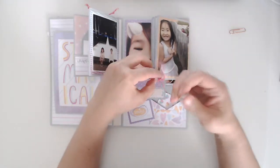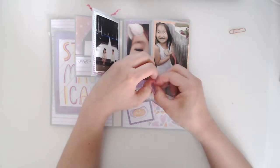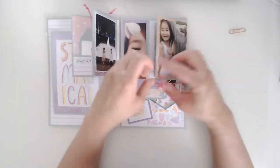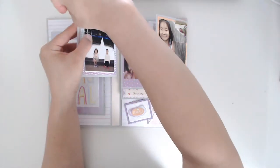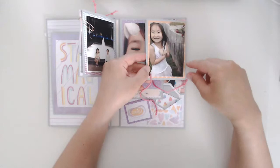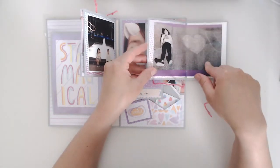I needed a way to close this because it got a little bit thick from all the pictures and matting I added. So I decided to just tie it with some string.